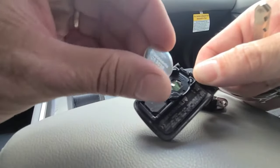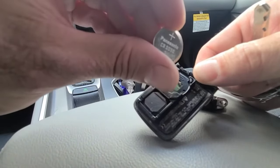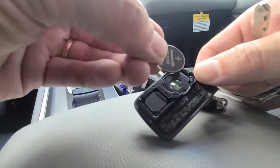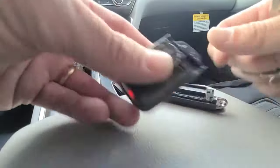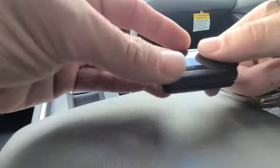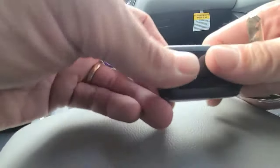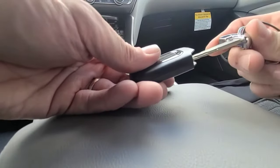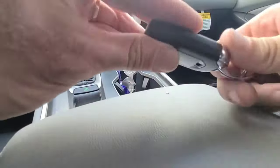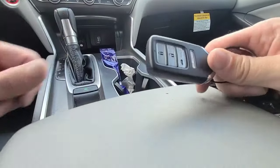You're looking for a CR2032 battery with the positive side up. Once you get your new one, just pop it in there, put this back together, and squeeze it back together. Put your key back in. There you go — that's how you change the battery in your Honda Accord key fob.